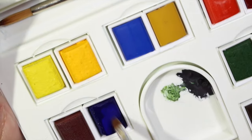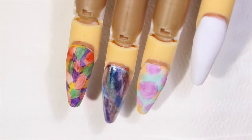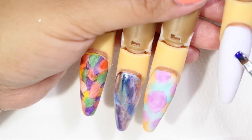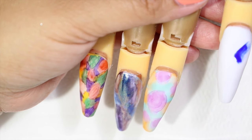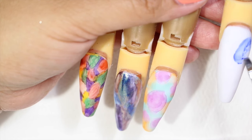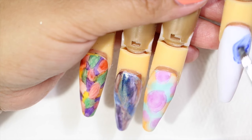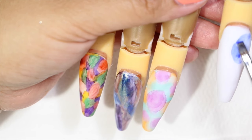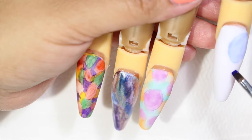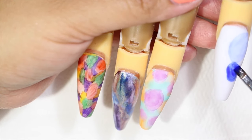Now for the last nail I am going to be using the watercolor paint. This is a palette that I bought at Michael's — it was very inexpensive and it's really nice. What I did is I just moistened the color with water, grabbed that paint, and started painting the nail. For this one I did have an idea — I wanted to do a butterfly, so I am just doing two oval shapes by the edge. As you can see I grabbed a lot of that paint.